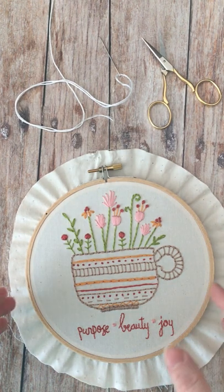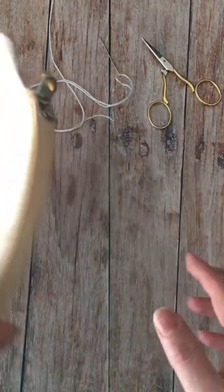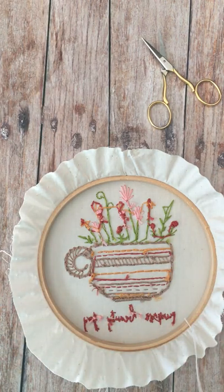The second method that you can use to finish off your hoop is by cinching the fabric in the back. Essentially you're going to use the running stitch to do this, and I have video tutorials for that on my site.